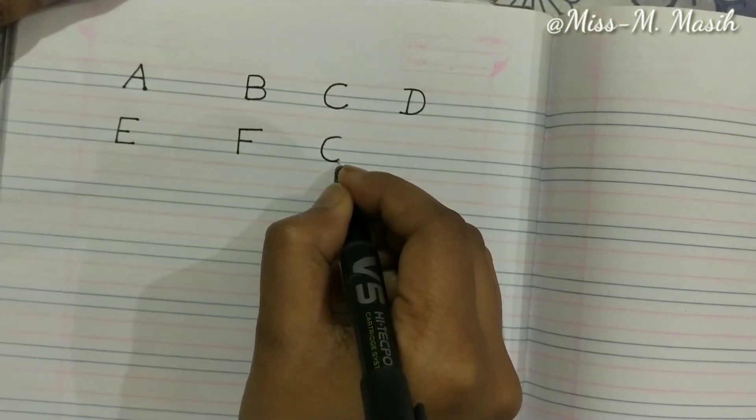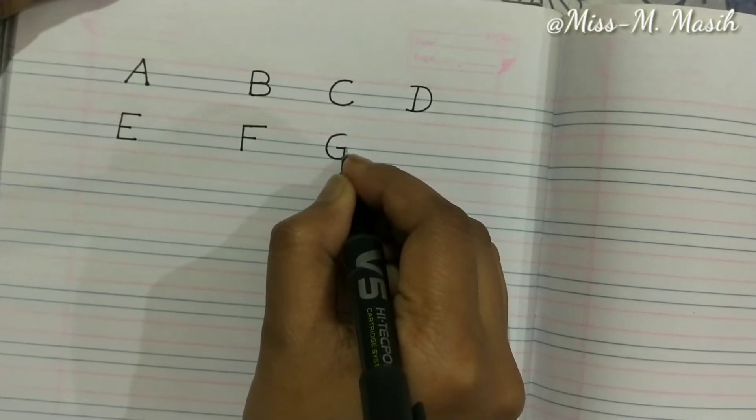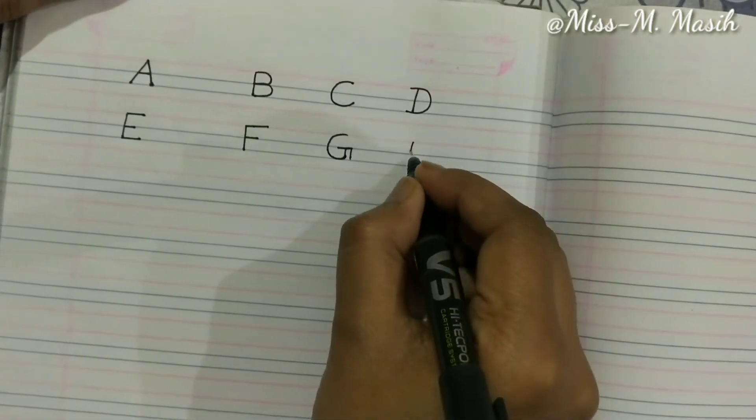Now we will write G — draw a curve from the top, then a small line and a small standing line joining the bottom makes G. Now we will write H. H is also very simple — one standing line, one more standing line.